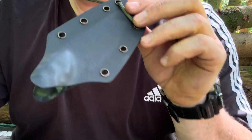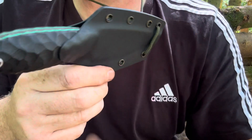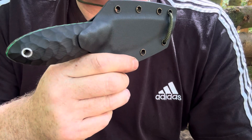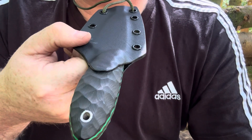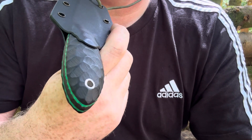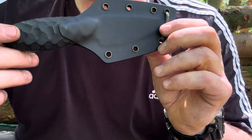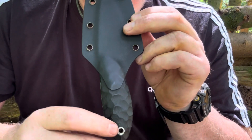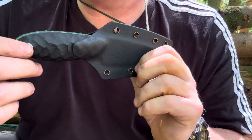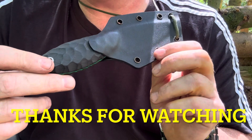And it comes in a Kydex sheath with a nice positive click. So this is quite a rare knife as I said — I don't think he's done too many of these. Right, I thought I'd just give you a quick view of my mate Ryan's knife that he gave to me before he left for Australia. I'll catch you all in my next video, cheers.